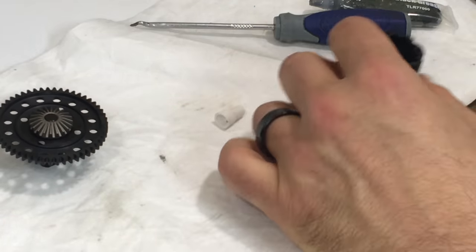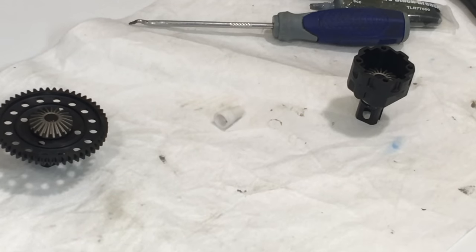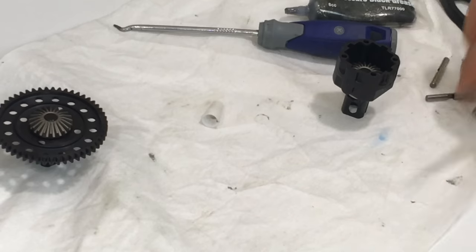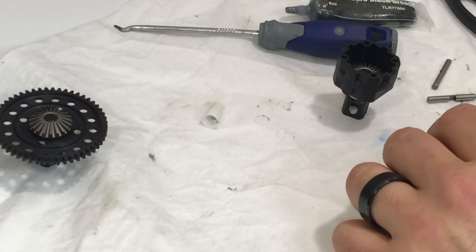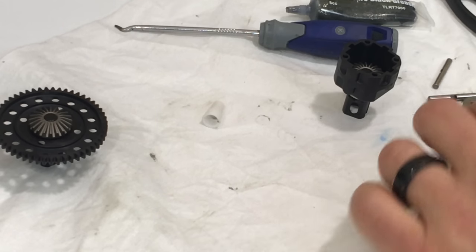Now it's time for our planetary gears - this is the fun part. As you can see, we have two pins and four planetary gears. One pin, two pins, and four planetary gears - one, two, three, four.